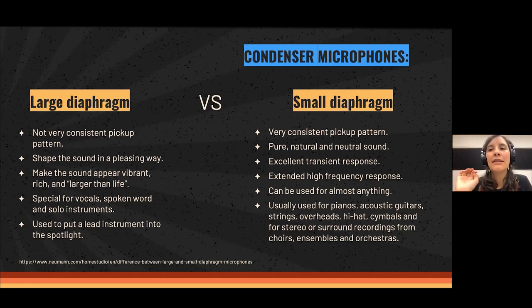Small diaphragm microphones usually look like a pen or a lipstick. They have a very consistent pickup pattern across all frequencies from lows to highs. They have a very pure, natural and neutral sound, excellent transient response, and an extended high frequency response — so they capture every single detail and harmonic an instrument produces. They can be used for almost anything: pianos, acoustic guitars, strings, overheads on drum sets, and orchestra or choir recordings in stereo or surround.